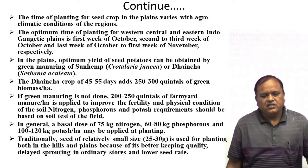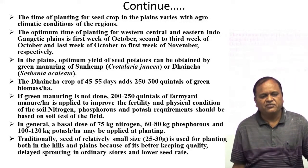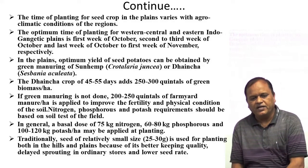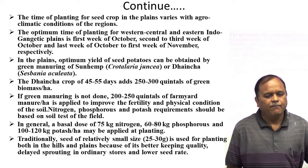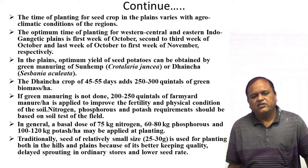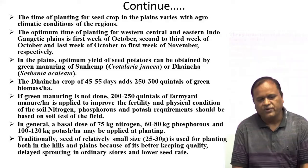The time of planting for seed crop in the plains varies with the agro-climatic condition of the region. The optimum time of planting for Western, Central, and Eastern Indo-Gangetic Plains is the first week of October, second to third week of October, and last week of October to first week of November respectively.